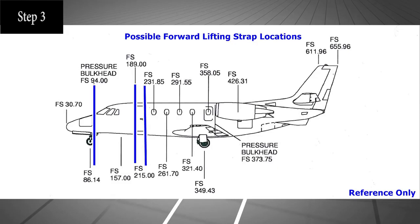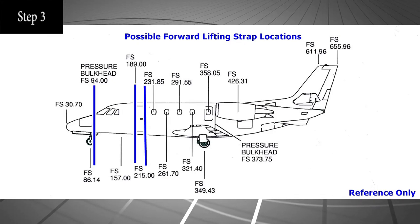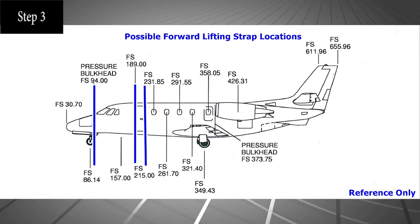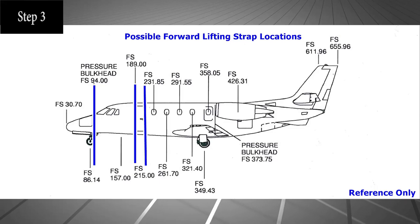Position the forward strap at the forward pressure bulkhead — preferred — or at either the forward or the aft frame of the main cabin door. If the frame aft of the main cabin door is utilized, take special care in the placement and retention of the sling so as to not damage the forward belly fairing.